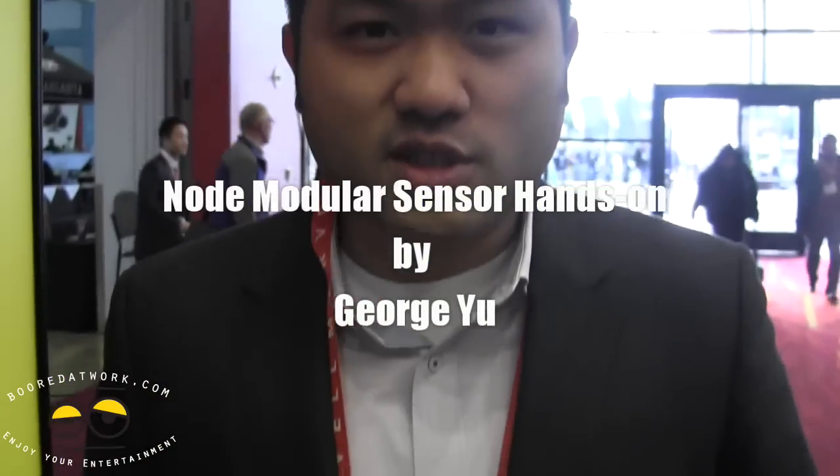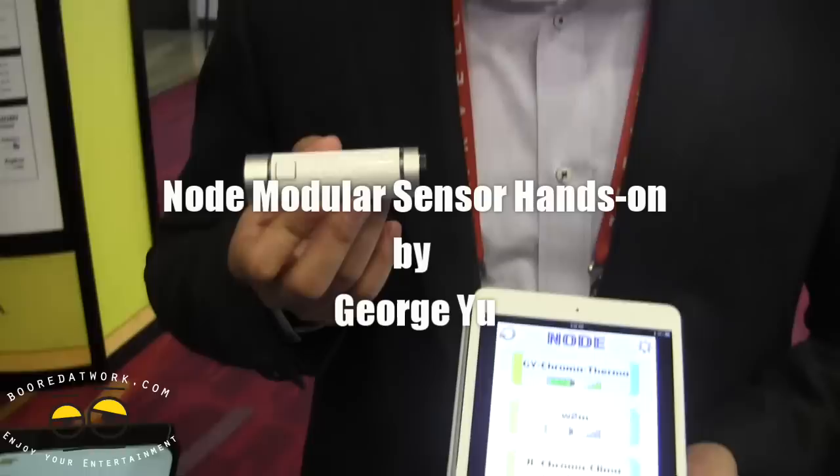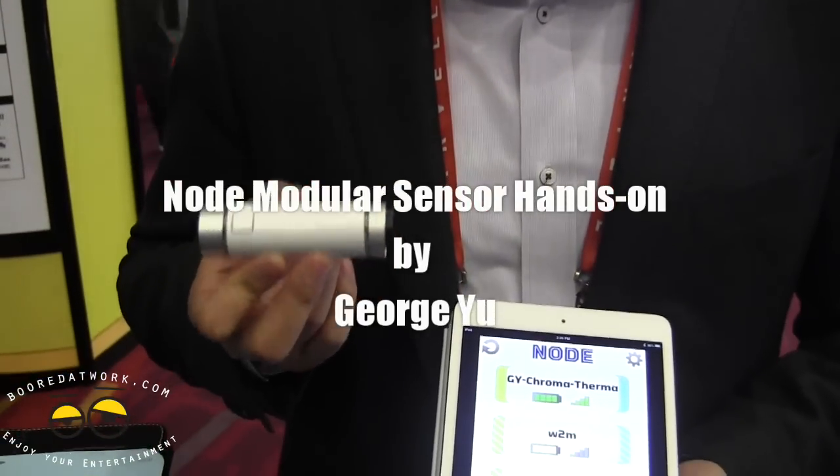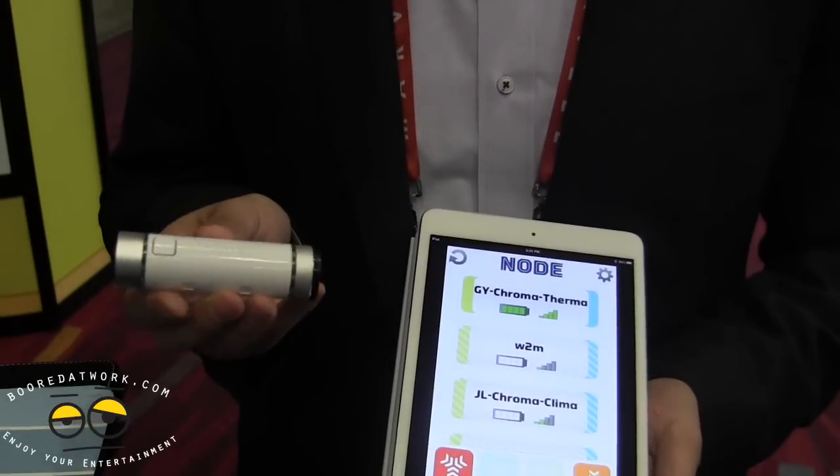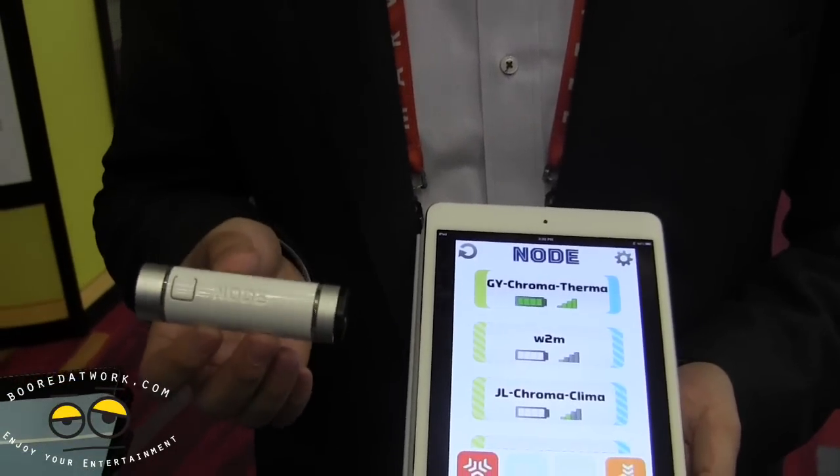I'm George Yu from Variable Technologies and we have a product here called Node. Node is a Bluetooth sensor that works with your iPhone or iPad. It has sensors on both ends and can do all sorts of amazing things.